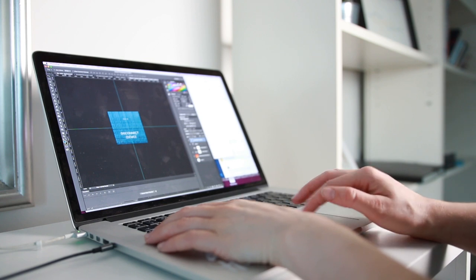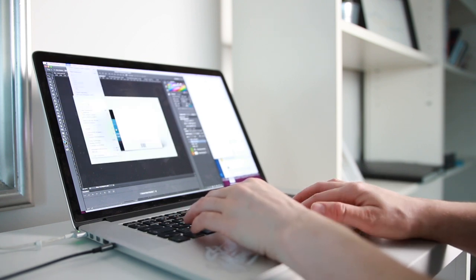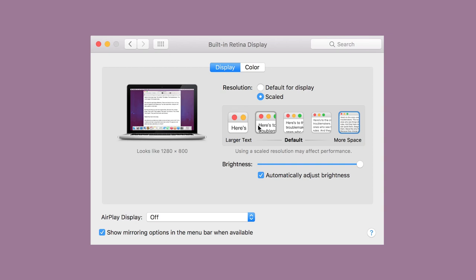Before I purchased this computer and before I moved to England, I was using an iMac back in New Zealand, which is where I moved from, in case you're new. So I was used to having a 27-inch screen with a lot of screen real estate, but with this laptop I've set it to the more space option in the screen display settings and it actually gives me more than enough space to work with. I haven't found myself to need an external monitor, which is great.